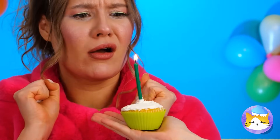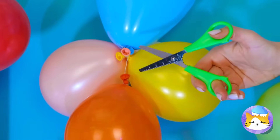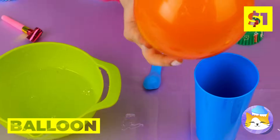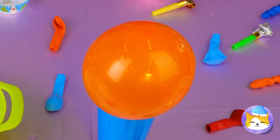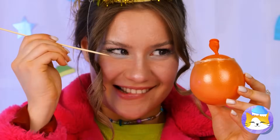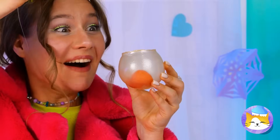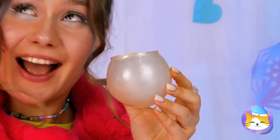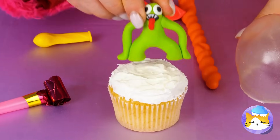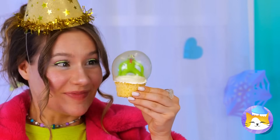Happy birthday — make a wish! I knew she wanted the red velvet kind. Here's an idea: dip a balloon in sugar syrup, let it sit, and give it a good pop. Congrats on your new mini fish tank. Now let's add your little candy friend on top — add the case and dig in.